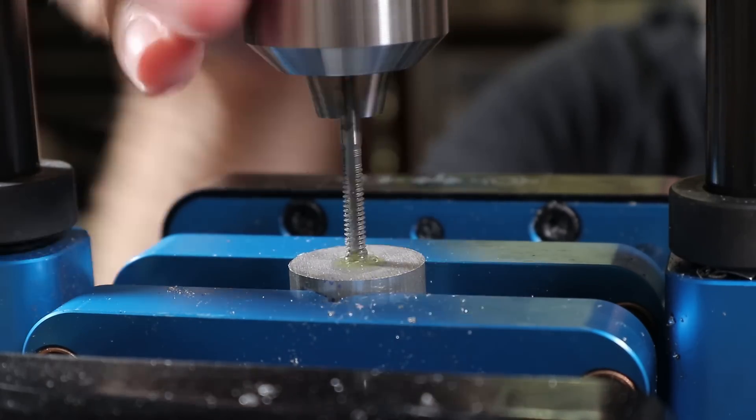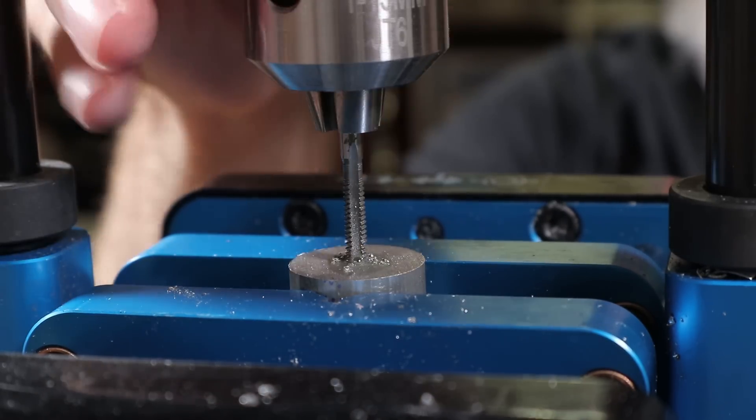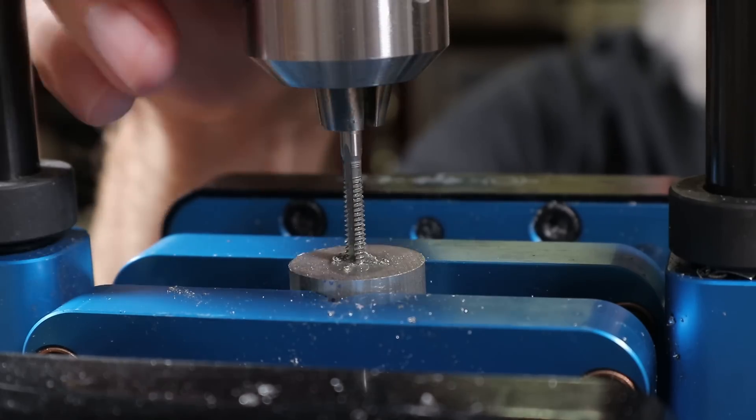That's a blind hole. You need to be using a bottoming tap, not a taper tap. Well, I don't have one in this size.